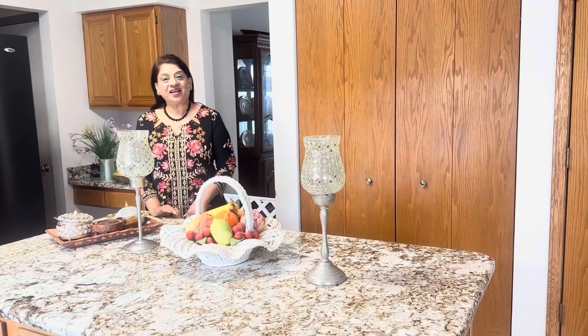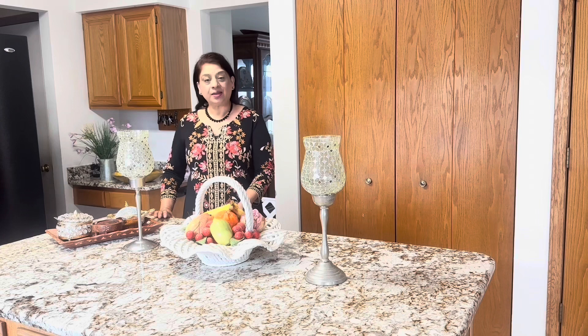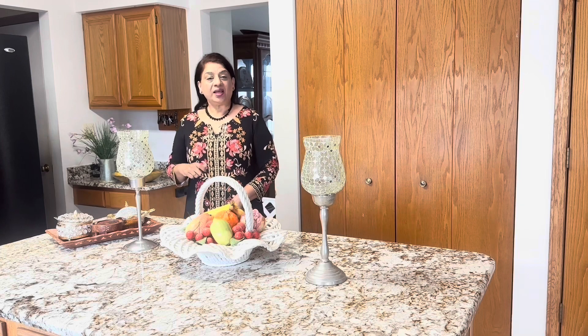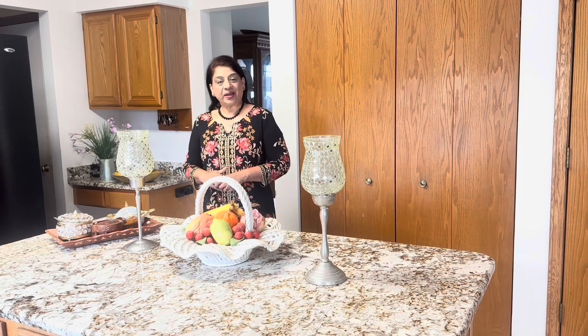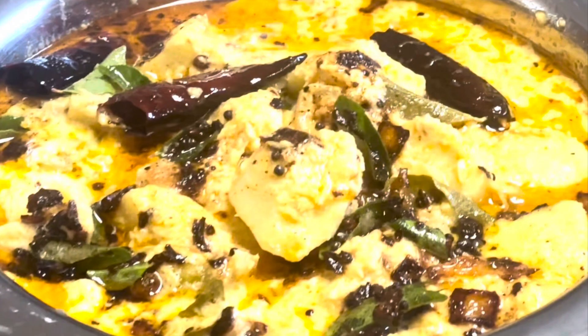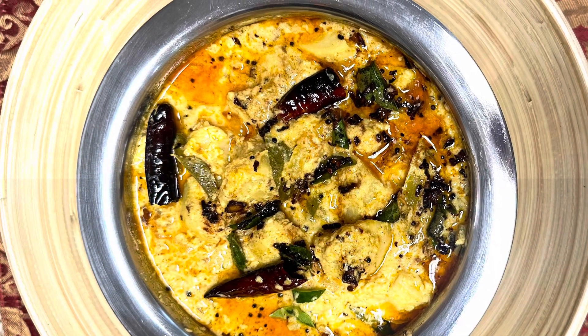Hi, welcome to my cooking channel. I would like to share with you some of the recipes I learned from my mother and some of the recipes I learned throughout these years. I tweak my recipes and make them unique. Thank you so much for watching and tuning in. Today we are making sadhya khalan.